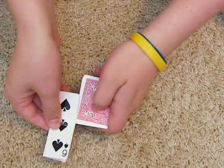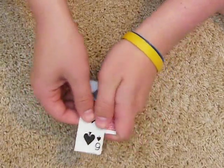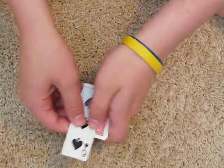What I'm going to do is I'm going to slide it like on like that. Actually, I'm going to do it on the other side, my bad. Like that.